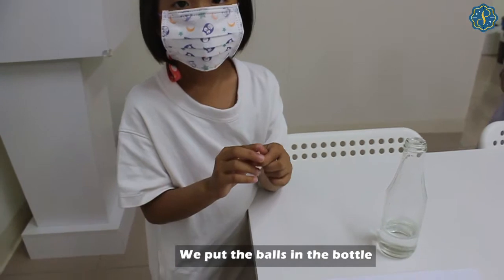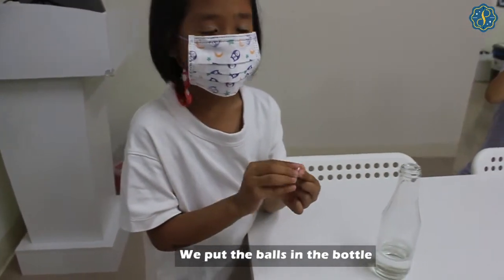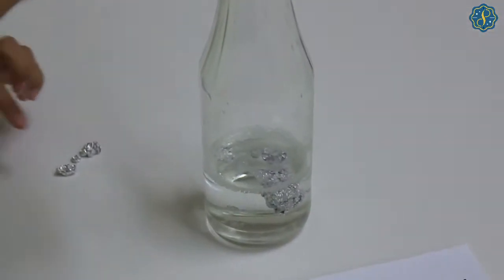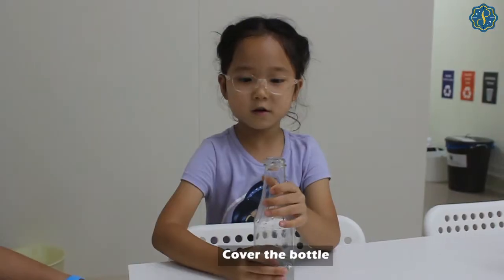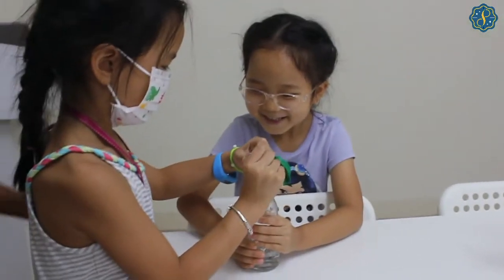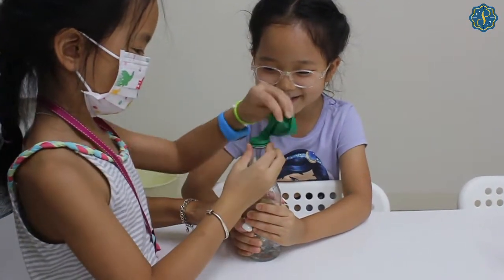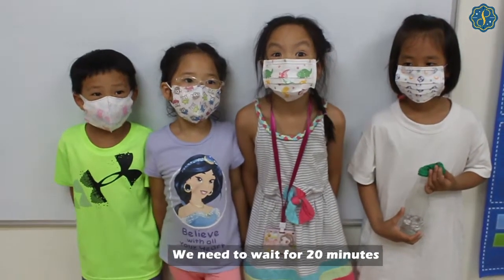We put the balls in the water. Let's cover the bottle. We need to wait for 20 minutes.